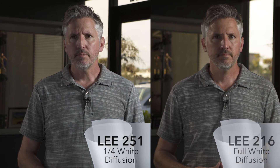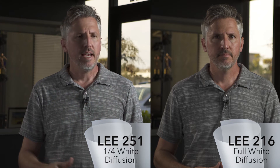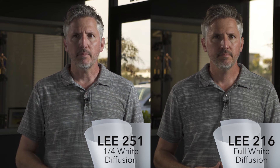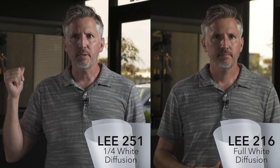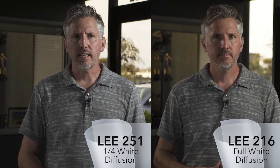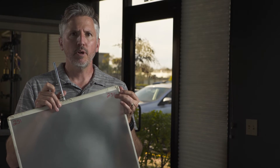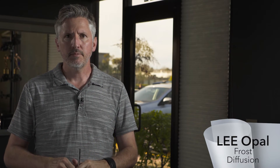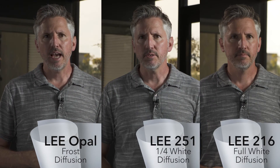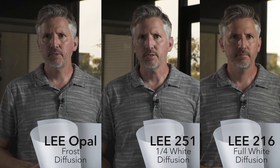Last time I was on a 216 frame of diffusion; now I went to 251, which is a lighter diffusion. You can see the light is a little bit harder and I stopped down a stop in the background, so the window is popping a little bit more. Now we're at an opal diffusion — I stopped down another half stop, so here is the Lupo super light through opal diffusion.